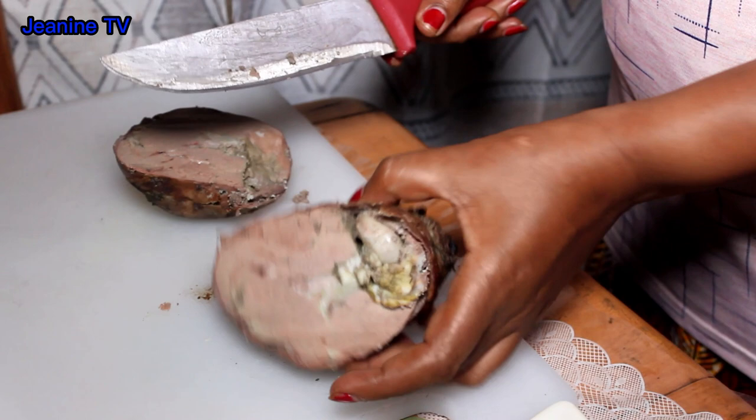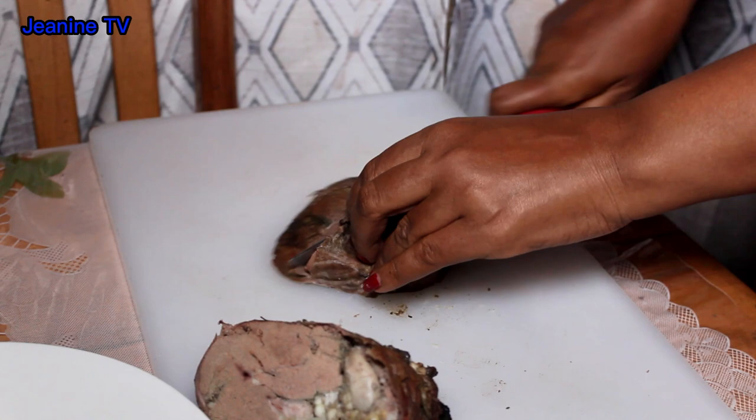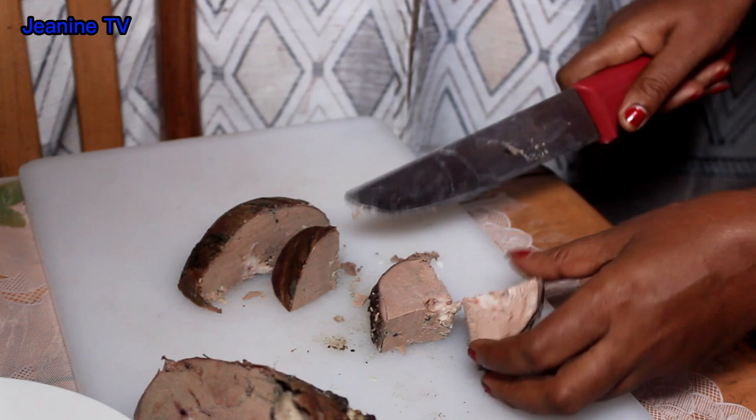Add the rice, and then the rice, and the rice. Add the rice. We are going to make it a little bit better.